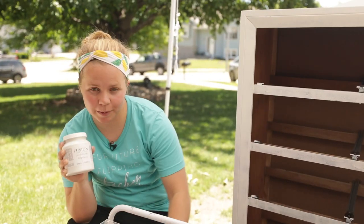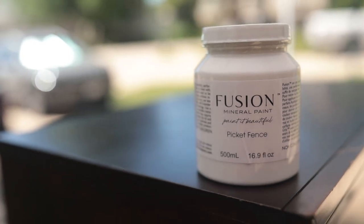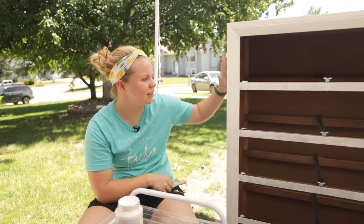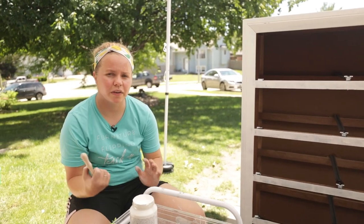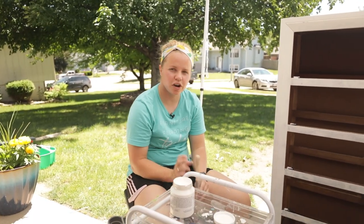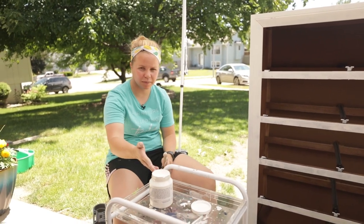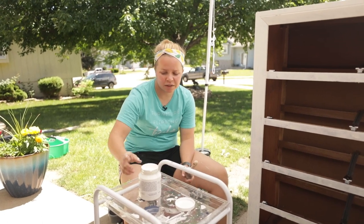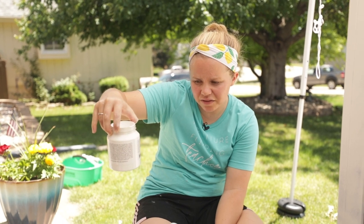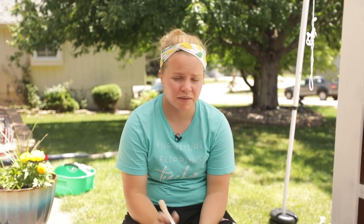We've got our Fusion paint. I'm using the color Picket Fence by Fusion Mineral Paint, which is a warmer white — meaning it's not a bright white. This is actually an all-in-one paint, but I still wanted to do that coat of primer because I didn't want to risk anything popping through and also to give it that first coat of coverage. The primer is actually cheaper than the paint, so it saves a little paint too. The can says this color will require three to four coats for solid coverage. We'll see — the primer gave us a solid base, so I'm going to use a zebra brush to apply this.